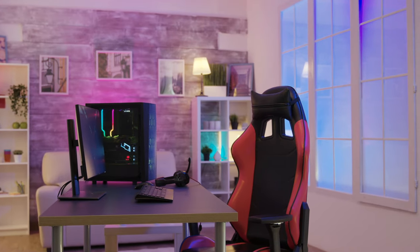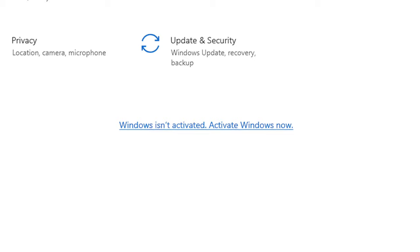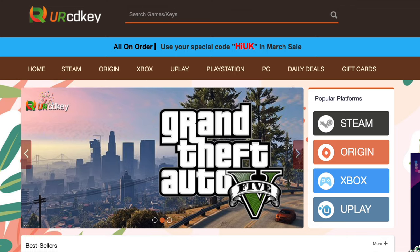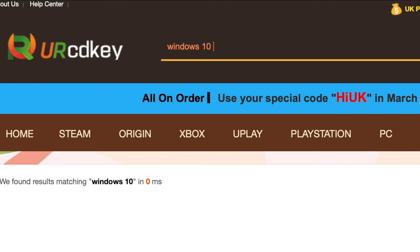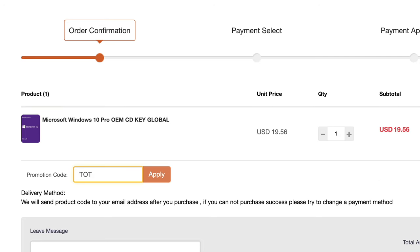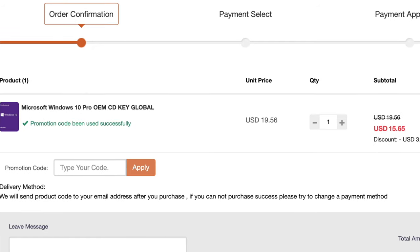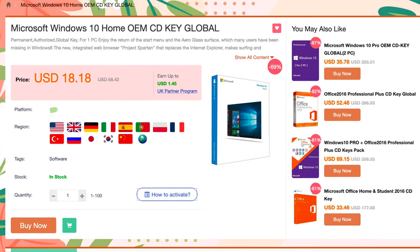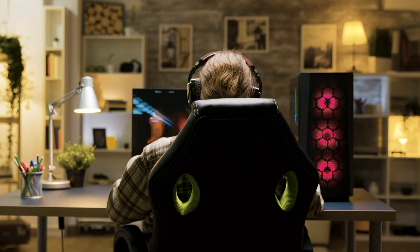Did you just build yourself a brand new PC, or did you just upgrade your old PC but find you're in need of a Windows 10 key? If that's the case, YourCDKey has you covered. All you do is go to the YourCDKey website, find the Windows software that you want to buy, put it into your cart, enter the code TOT20, apply the code, save yourself some extra money, and as soon as you complete your purchase, the Windows 10 key will be in your inbox. There are no problems, it's really easy, and all keys are guaranteed to work, so you don't have to worry about losing your money — you'll have a valid Windows 10 key to get your unit up and running.